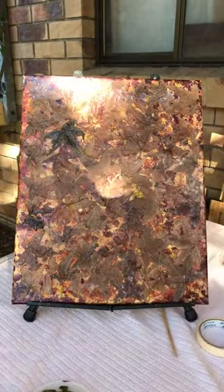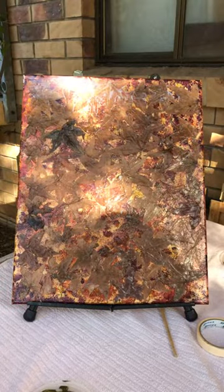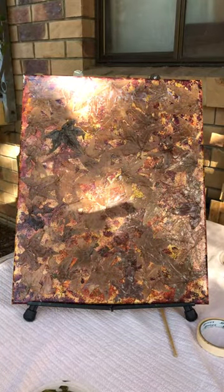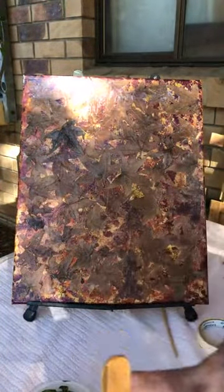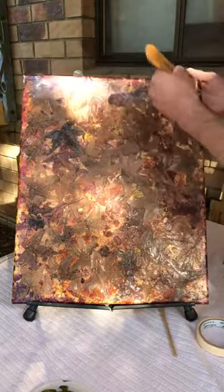We're just going to coat this now and see how it goes. It should dry clear when it's done, and you can reapply this as needed when the other coat is dried. You just put a little bit in a container like this and you just slowly spread it evenly over your artwork — not too thick.